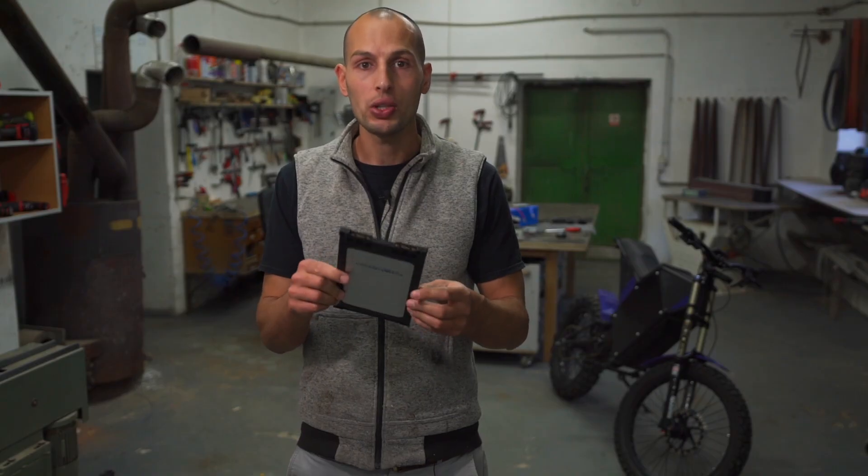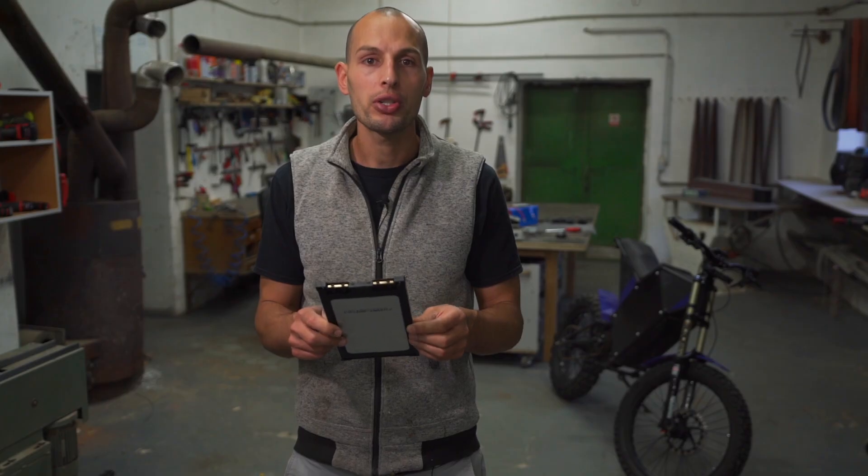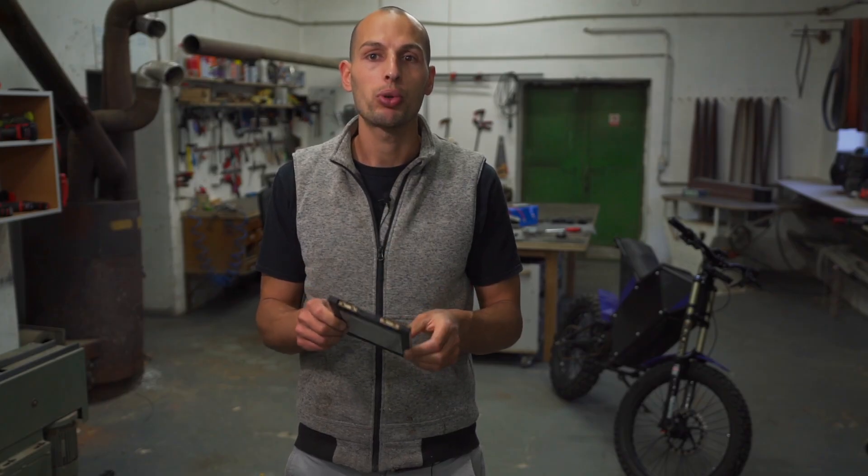They are so easy to work with — no spot welding, no soldering, just crimping connectors and then screwing the bus bars all together.